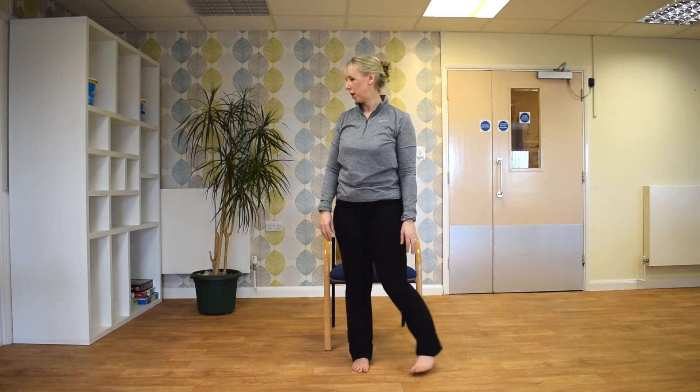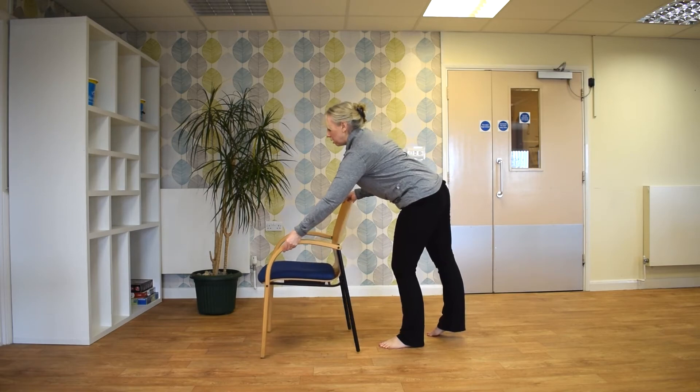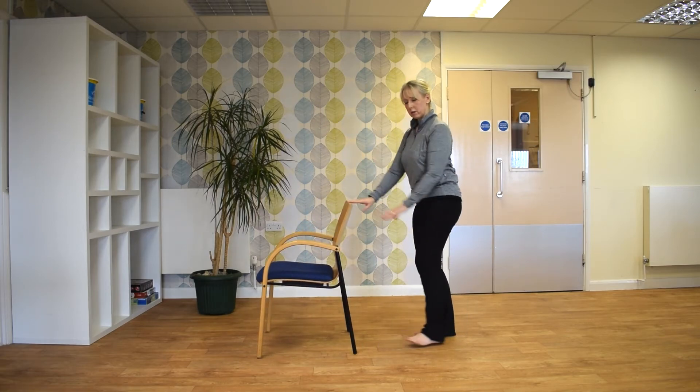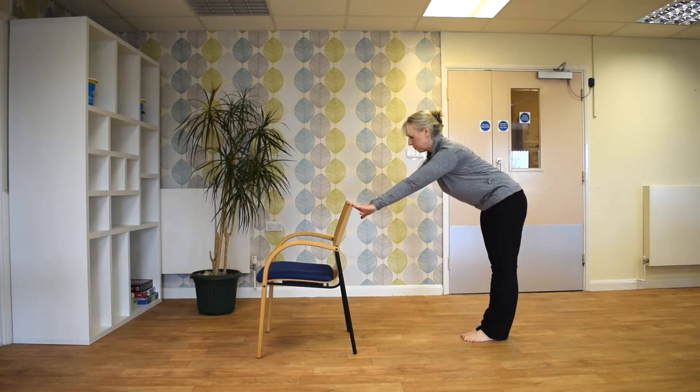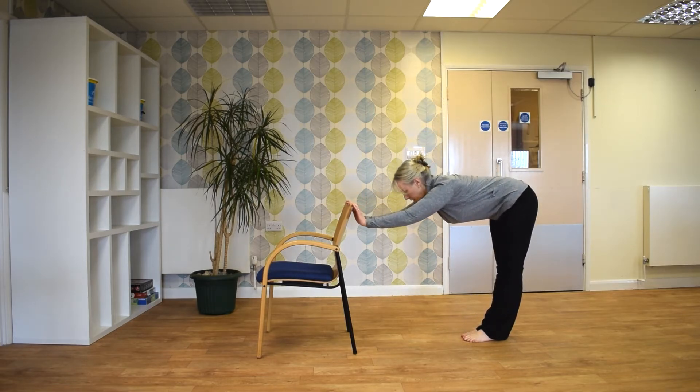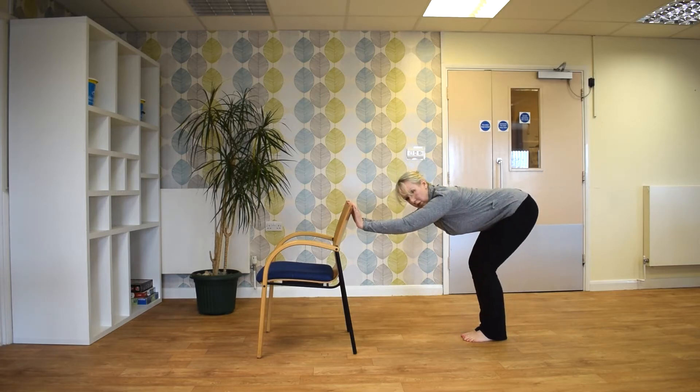If you want to just turn your chair around so you're holding onto it, just going to pop your hands on the chair. And just come forward into what we call a table top position. Keeping the back nice and straight. And if you find that a little bit uncomfortable on your knees, you can just bend them slightly.